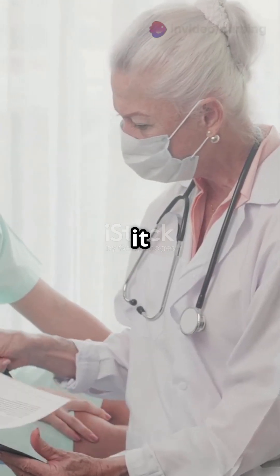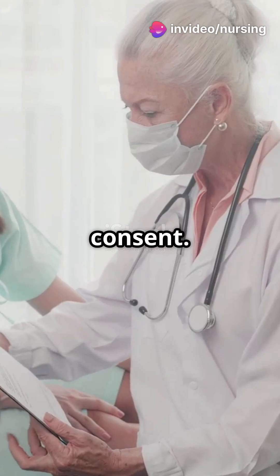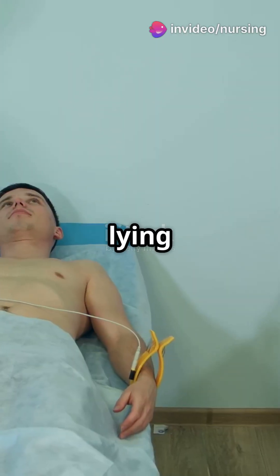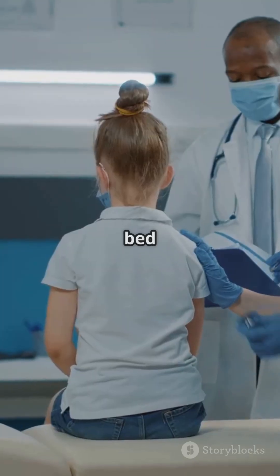Before the procedure, explain it to the patient and get informed consent. Position them upright, leaning over a table, or if they can't sit up, lying on their unaffected side with the head of the bed elevated.